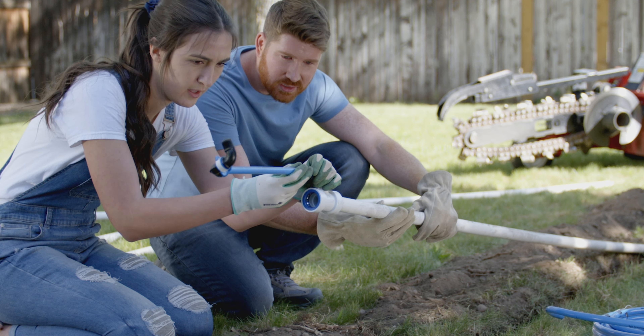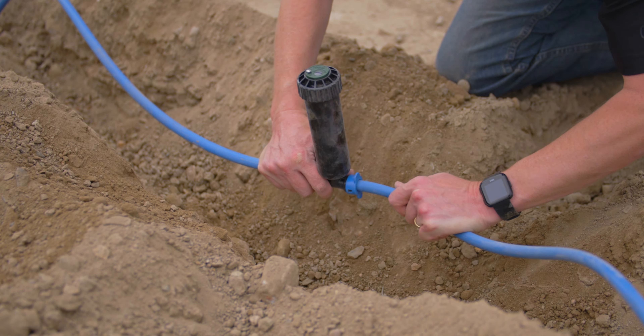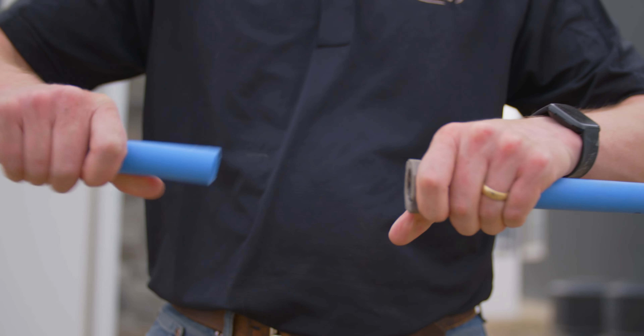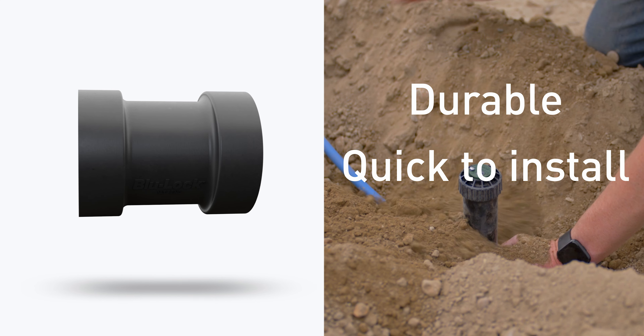BlueLock can be used on dry or wet piping, making them perfect for quick repairs, and can be twisted to adjust position. The fittings are removable, so you're not stuck if you make a mistake. BlueLock was designed for pros in the field, so the fittings are durable and super quick to install.